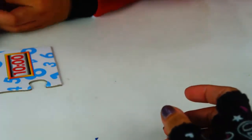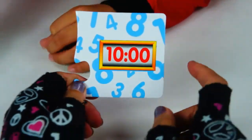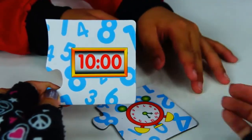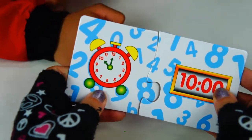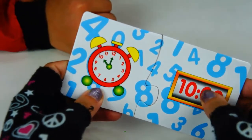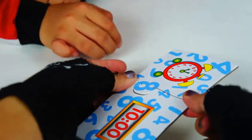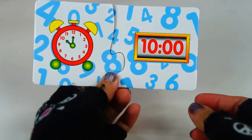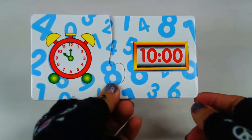We have one more left. What time is it? 10-0-0. Here you go. I am so smart! You are smart. How do you read this? 10 o'clock. That's right, 10 o'clock. We've got everything all set and correct.